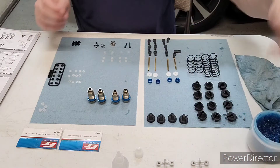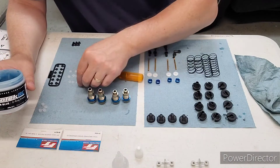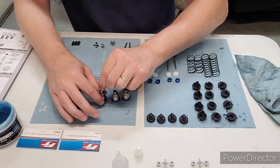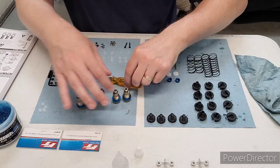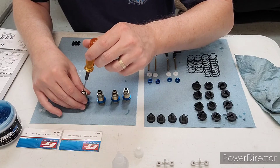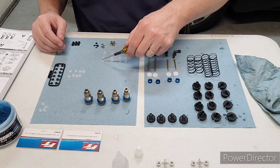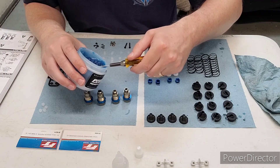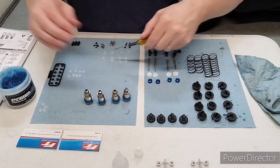I like to use this Pro-Tech RC O-ring grease. We'll put the thin washers into each one of these shocks first. If they don't go in, you can use your hex wrench to push them in and make sure they're not crooked. Then grab one of these O-rings and stick it in the O-ring grease — just get it completely coated — and stick them in there.